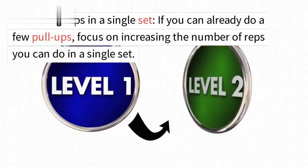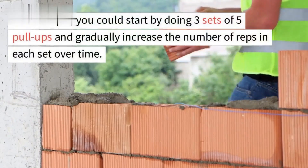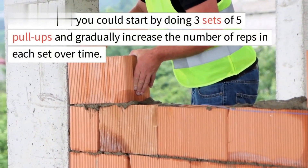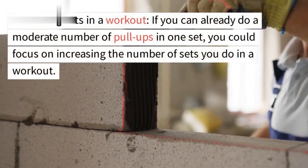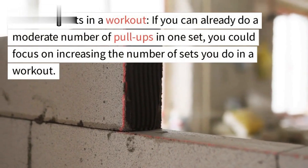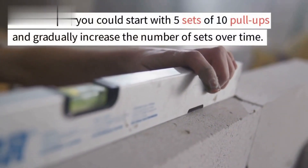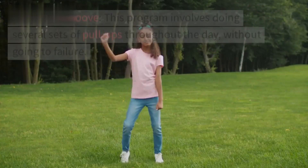If you can already do a few pull-ups, focus on increasing the number of reps in a single set. For example, start by doing three sets of five pull-ups and gradually increase the reps over time. If you can do a moderate number of pull-ups in one set, focus on increasing the number of sets in a workout — for example, start with five sets of 10 pull-ups and gradually increase the number of sets over time.